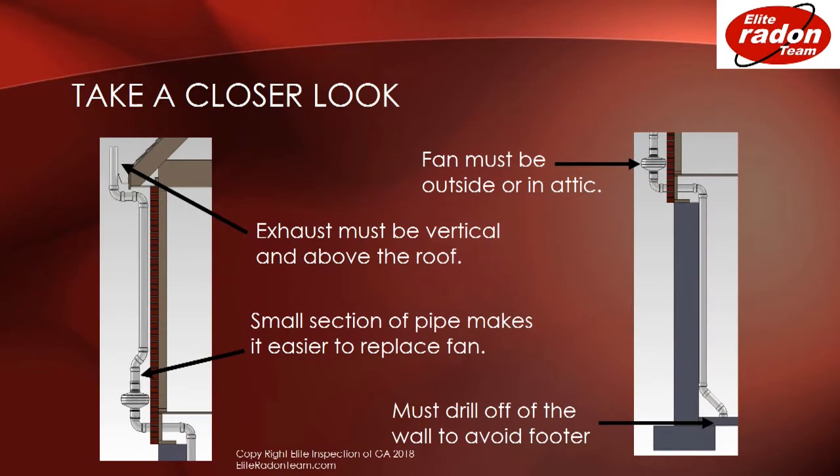The exhaust must be vertical and above the roof. A small section of pipe makes it easier to replace the fan. You must drill off of the wall to avoid the footer, and the fan must also be outside or in the attic.